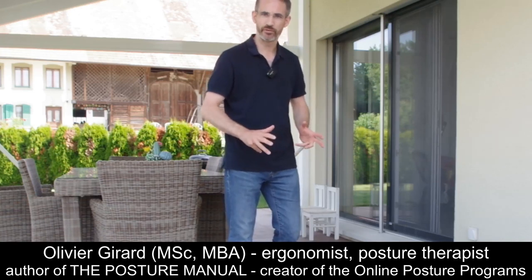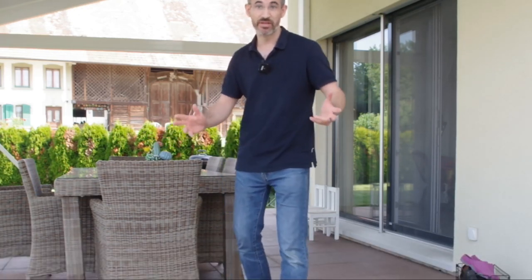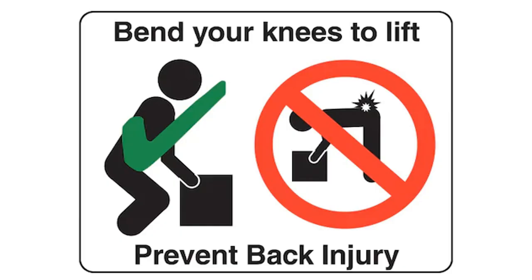When bending down to grab something on the floor, most people have a very wrong habit — maybe you too — which is to bend down on their knees. Strange, you will say, because you've always heard that the golden rule of manual handling was bend on your knees.